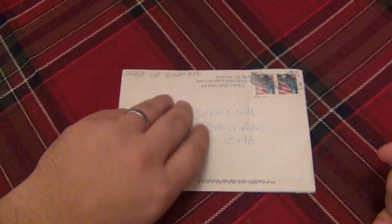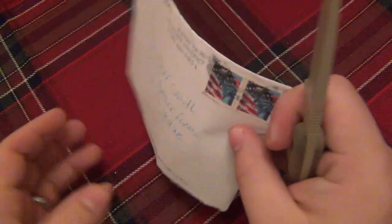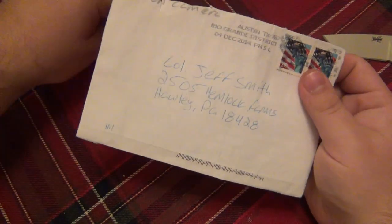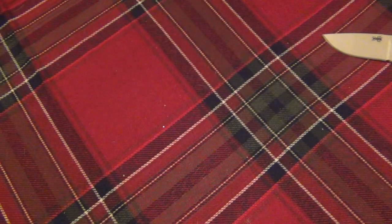So stay tuned for that. I'm going to carefully open this, but I don't want to show the return address on the back. I want to make sure I'm not cutting anything on the inside, and of course it's difficult because I don't want to show the guy's address. So, let's see what's in here.